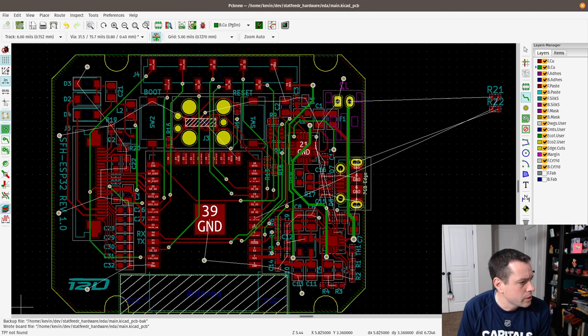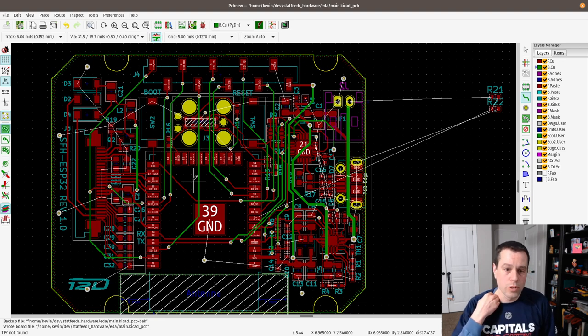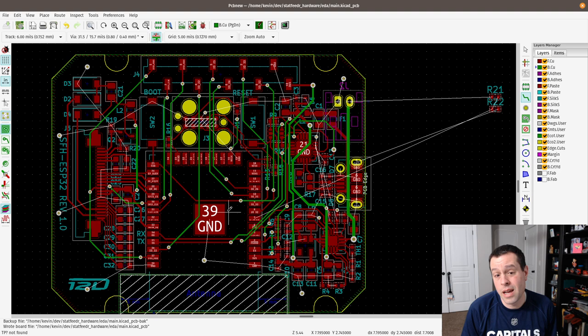Someone asks: do you separate signal traces and power traces on separate layers, or is that overkill? That really becomes important when you have higher power and a lot of noise, and higher frequencies — like if you're doing radio stuff or antenna design with high frequencies, that separation of power and signal is really important. On something like this, it does not matter and hasn't mattered. I've had no issues with the board with the power running and a lot of signals crossing over each other.